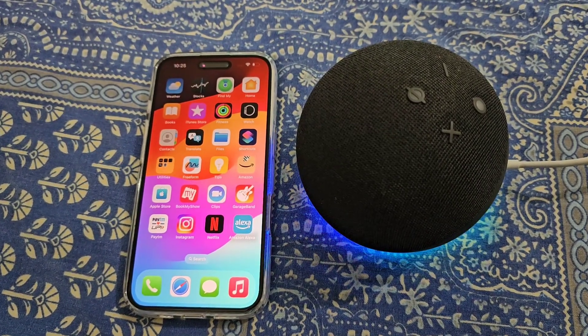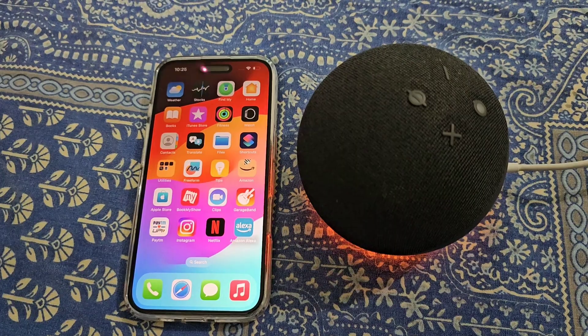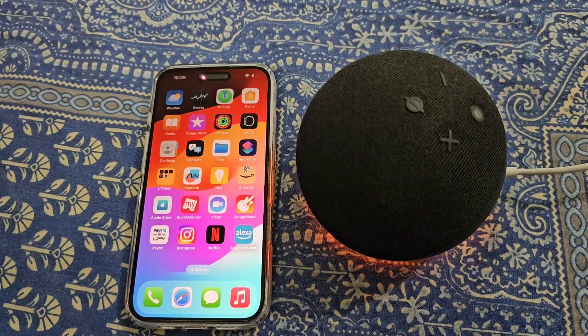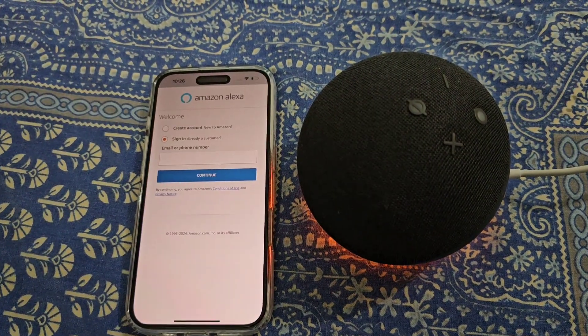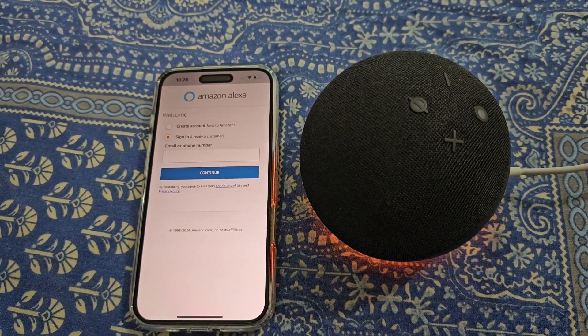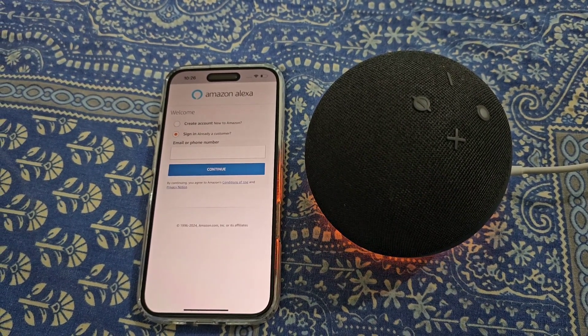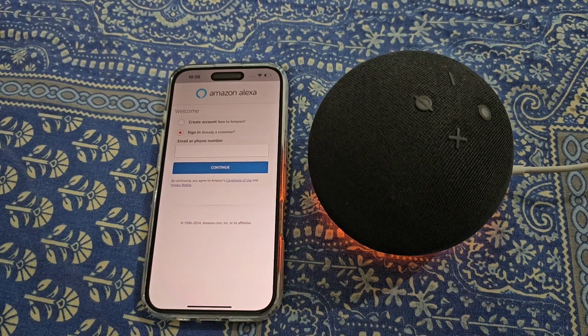How to connect Alexa to iPhone. In this video we will see how you can set up Amazon Echo Dot 5th generation using your iPhone. Open the Amazon Alexa app and from here you will need to sign in with your Amazon account, so just sign in with your Amazon account.